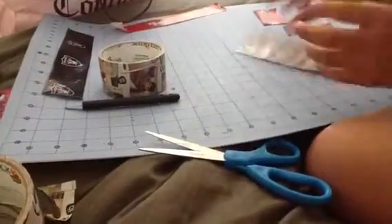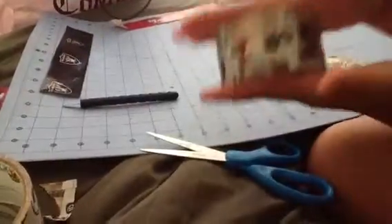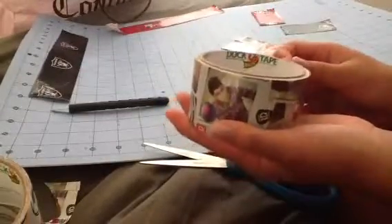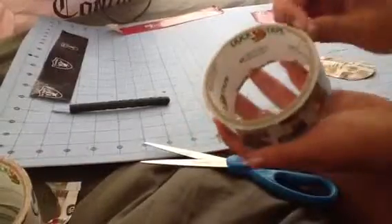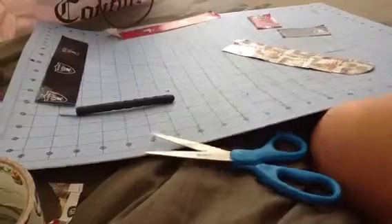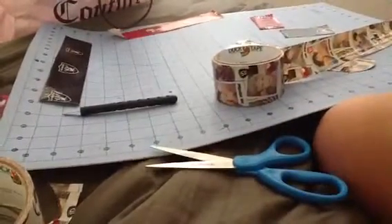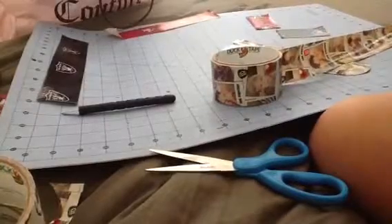Then you want to measure out a strip of this color - whatever color you want - to the length of your neck. You can make it extra long, especially if it's for somebody else, so you can always put it on them and adjust it. I'm just gonna do that right now. I won't be showing you this step because I'll have to put it on my neck and I don't look really nice right now, so I just have to tie my hair up first.